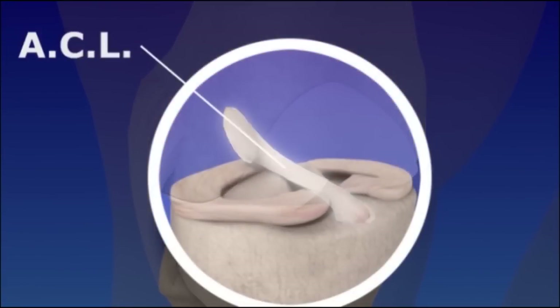The ACL crosses inside of the knee, connecting the thigh bone to the leg. It provides stability to the knee joint.